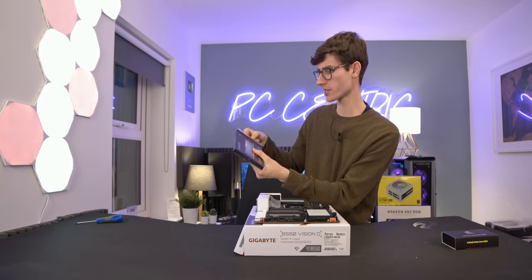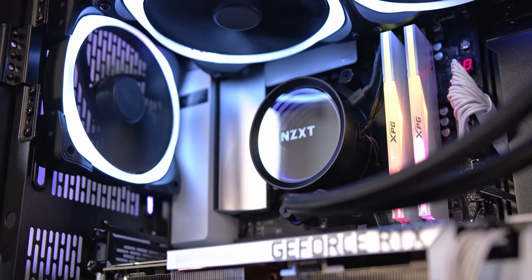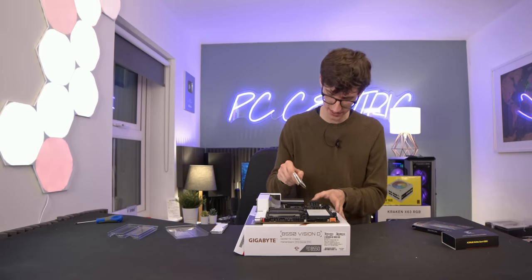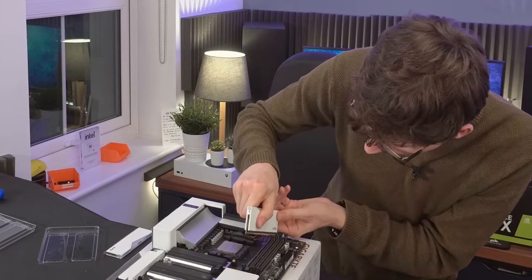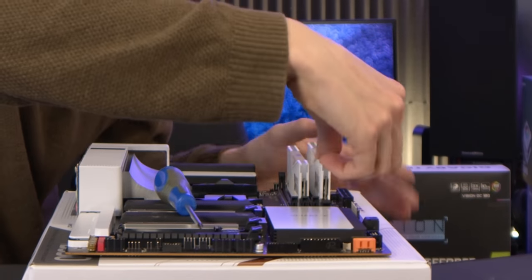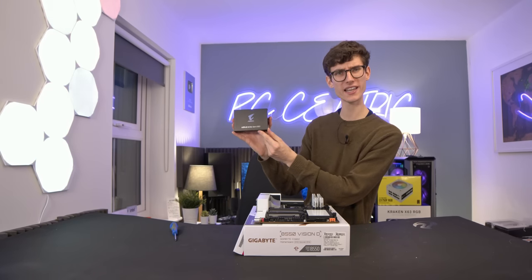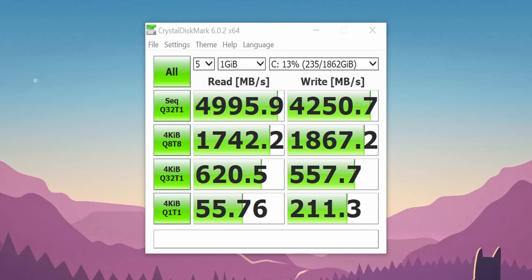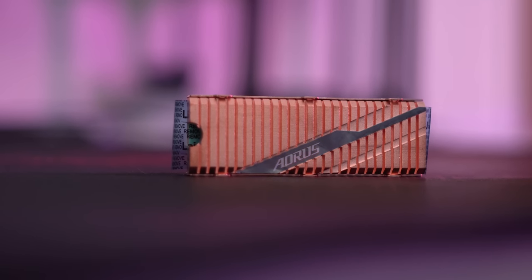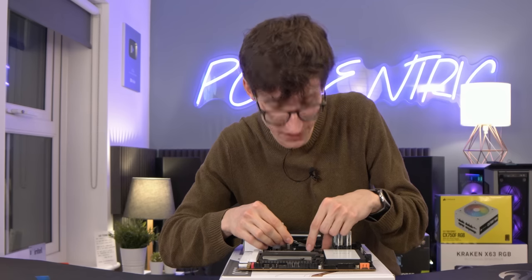It's then time to grab some RAM. I have some white RAM from XPG — the D50 — which works a real treat. This is 3600 MHz, fantastic for a gaming PC as it gives maximum performance without really costing more than 3200 MHz. Just make sure it's pushed all the way in until it clicks. Next up is our SSD, also from Gigabyte — the Aorus NVMe Gen 4 SSD. Gen 4 gives you more bandwidth and faster speeds. It comes with a cool gold heatsink, but for the all-white build I'm slotting it in the board without it.